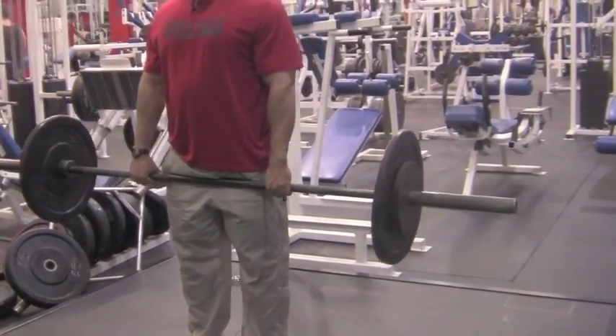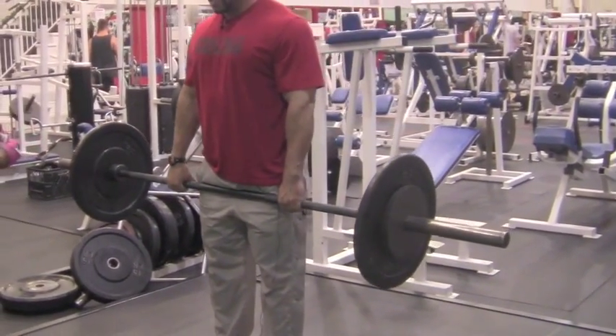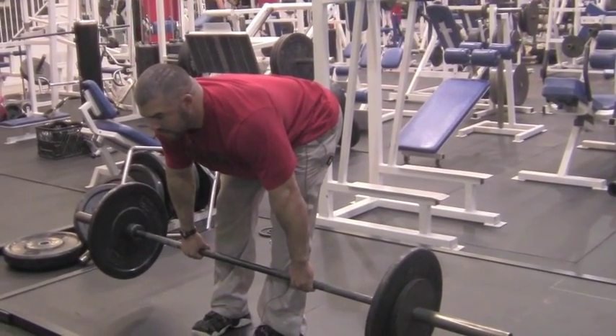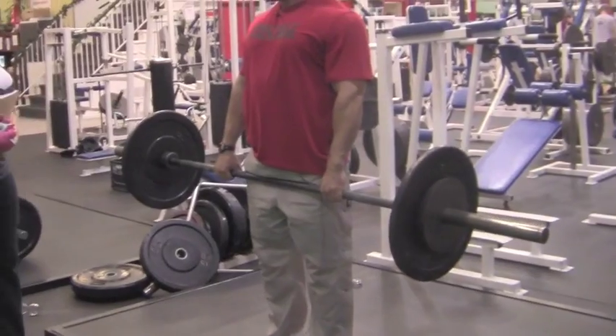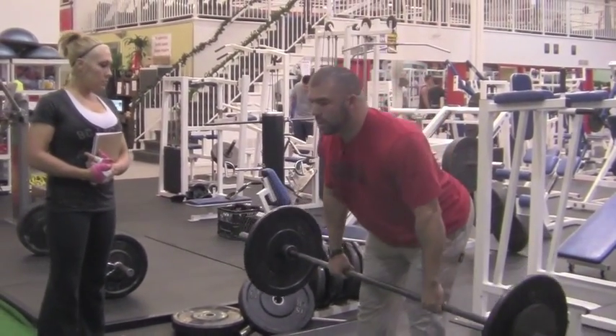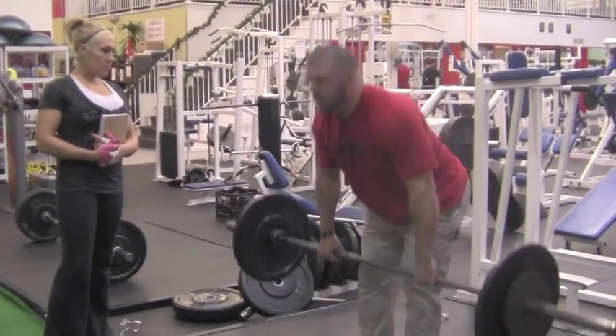With the Romanian deadlift, you're here — my knees aren't fully extended, my hips are going back. I'm coming down only to where my back is still flat and then coming back through. Hamstrings and glutes with the back stabilizing. Down there and then coming back through.